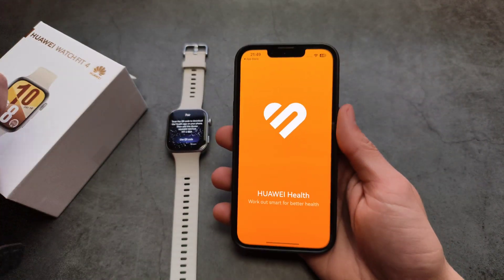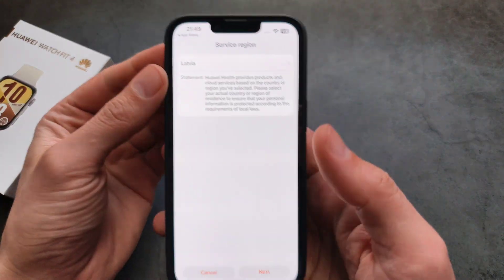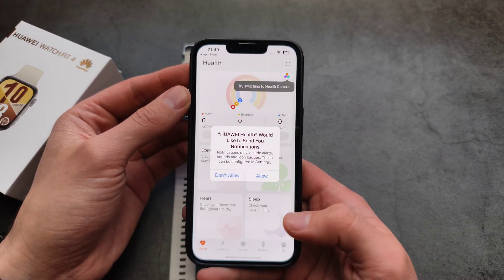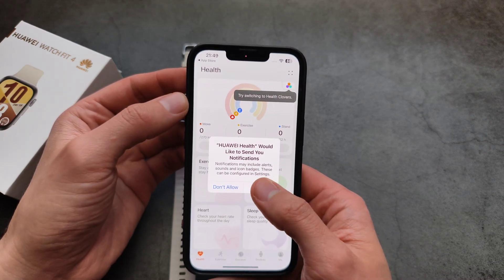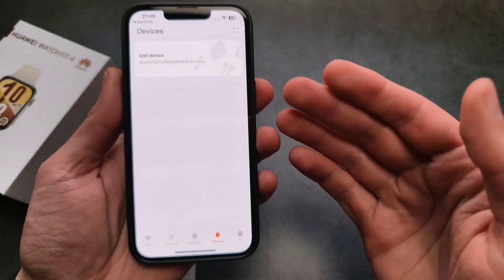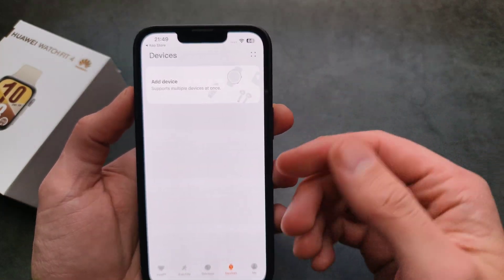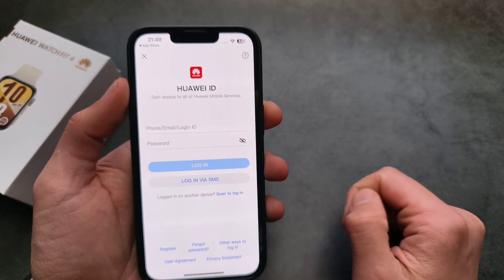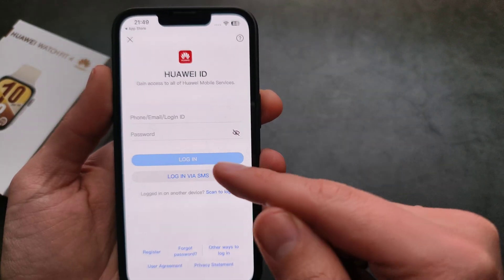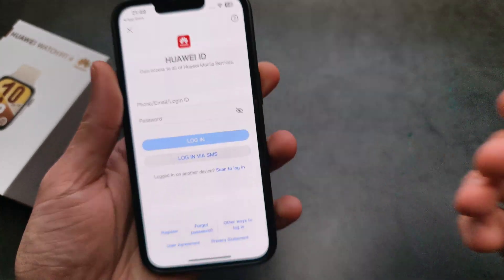Let's open up the app. Select your region, agree to the terms and whatever it asks you. Then click on Devices. We'll also need to log in to our Huawei account, so click on that and it will ask us to log in — either make a new account or log in to your existing one.